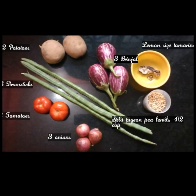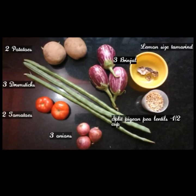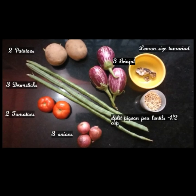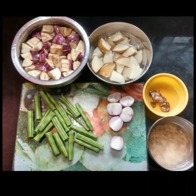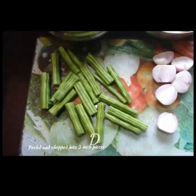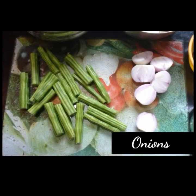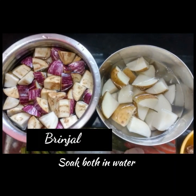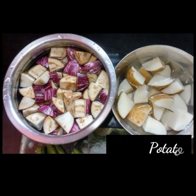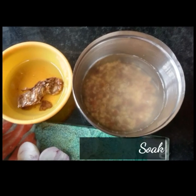Three brinjal, lemon-sized tamarind, and half cup pigeon pea lentils — that's tuvar dal. Here I've chopped drumsticks into three-inch pieces and onions cut into half. You can also use shallots, along with brinjal and potatoes cut into cube-size pieces. Tamarind and lentils are soaked in water.